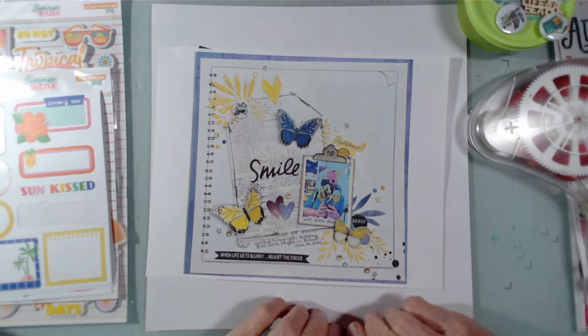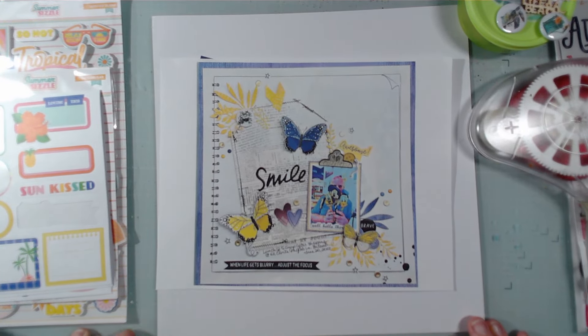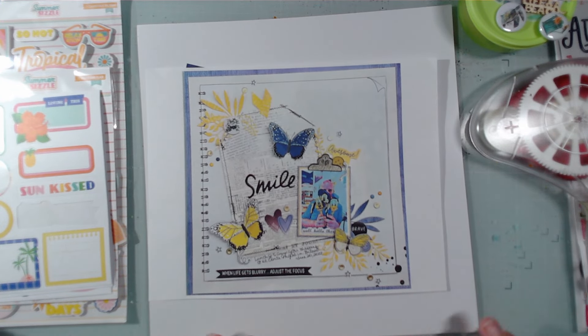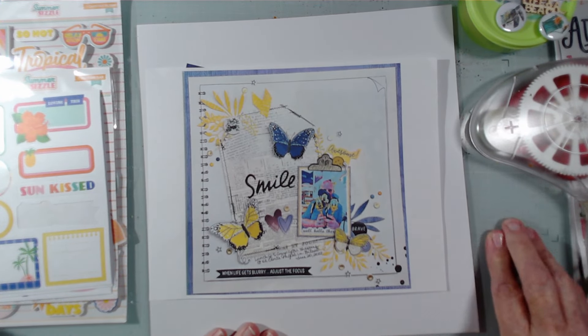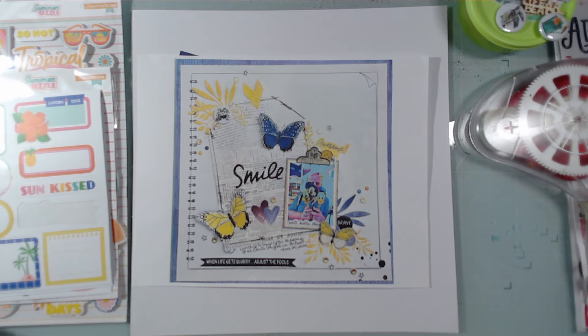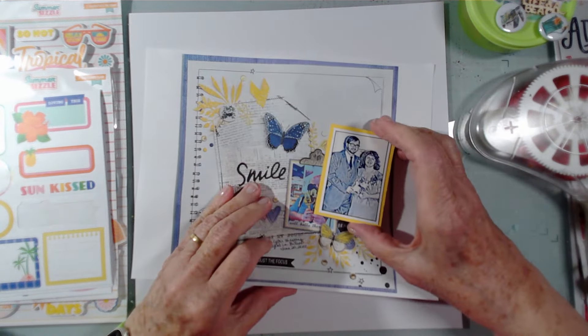For my page today — today happens to also be our anniversary. John and I were married on this date in 1981. It would have been 43 years. And I'm, of course, scrapping a wedding photo.